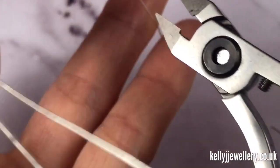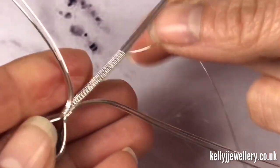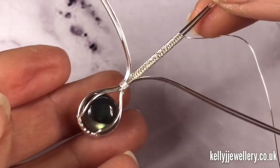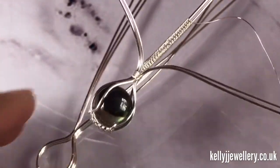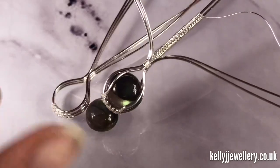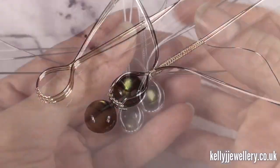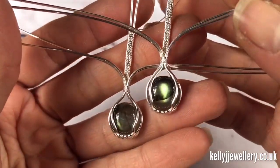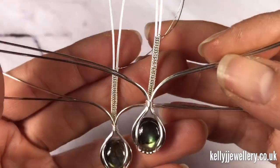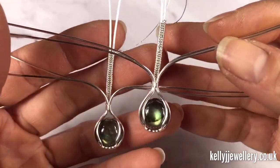Leave a short length on there, then cut that wire so you can do that to the other one. Move to the other one and catch up so they're both exactly the same. Now you should have something like this — both with about two centimeters of weave at the top.